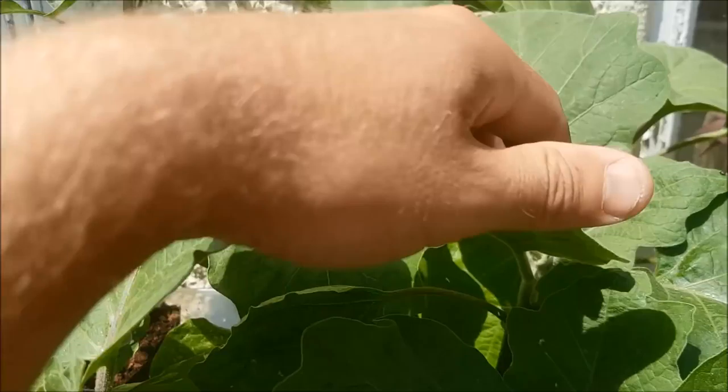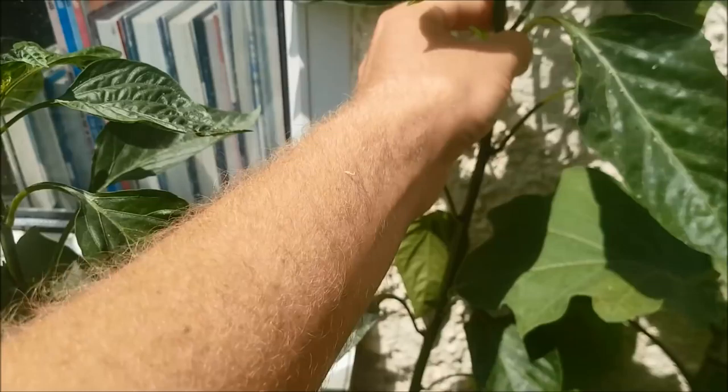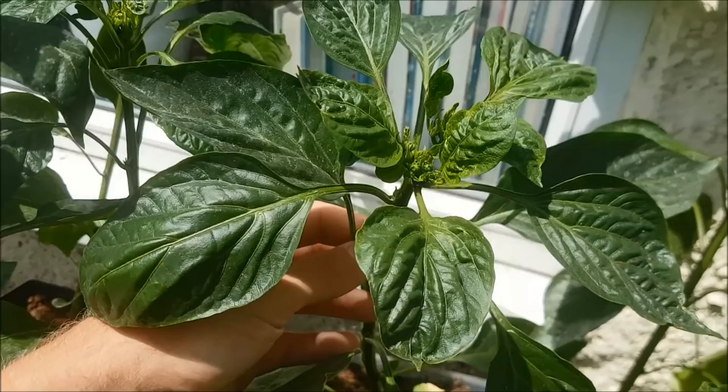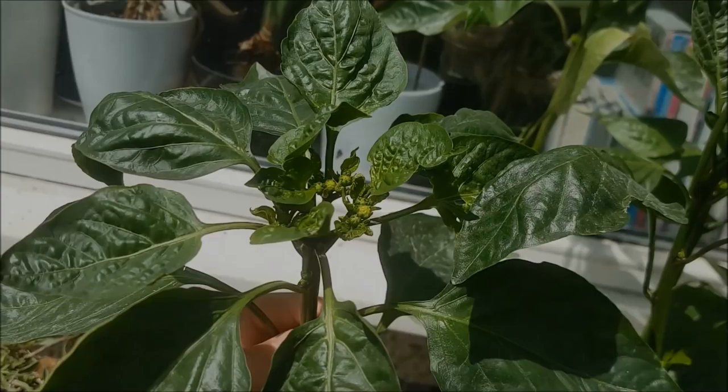The aubergines are slow — they haven't started to flower yet — but the peppers are starting. You can see in the crown of the pepper plants we're getting some flowers. This is a California mix, so California sweet peppers, and there are a couple of chocolate peppers in there as well. The peppers in particular are doing really well, and I'm hoping for a good crop this year.